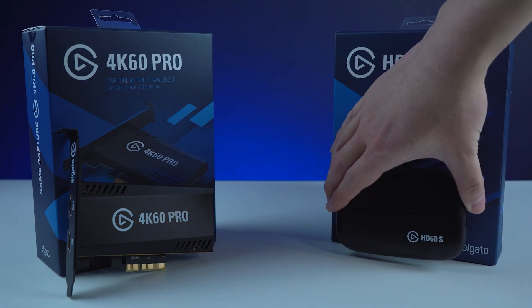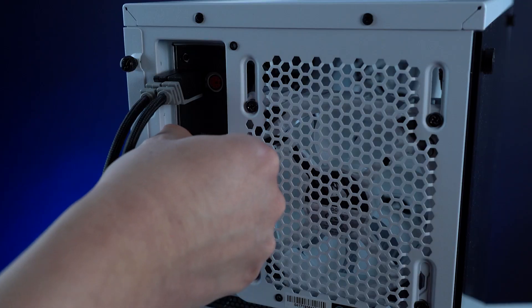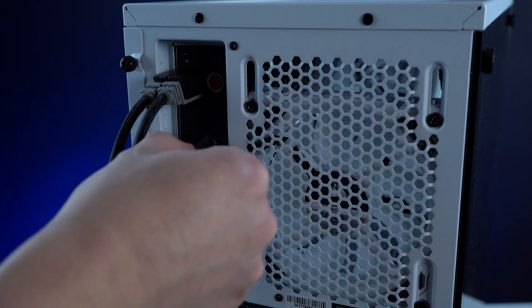You might be thinking: couldn't I just use multiple Cam Link 4Ks? And the answer is, maybe. If you've used other capture cards before, you might be familiar with some of the differences and advantages of going with an internal capture card over an external USB capture card. When you're using a USB capture card, depending on your setup, you may need to adjust your USB device placement on your motherboard in order to make sure all of your devices get enough bandwidth to properly function.